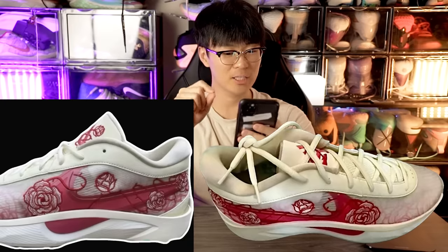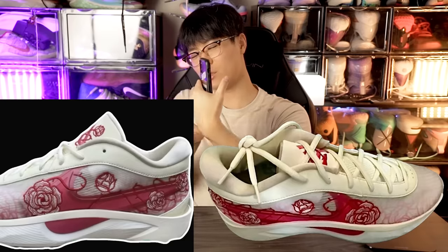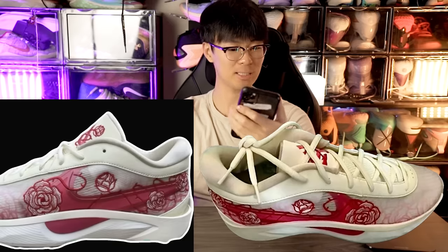The overall top of the shoe — especially the eyelets and lining area — looks very similar to the Zoom Freak 5. We don't have any tech specifics yet, but I'm very curious about the cushioning setup. You can see a good amount of compression marks. Also interesting is how the midsole kind of cups up into the upper, which is a pretty interesting design element.